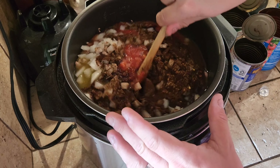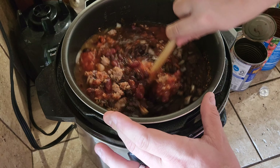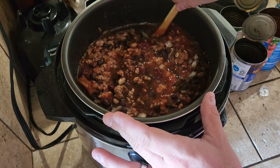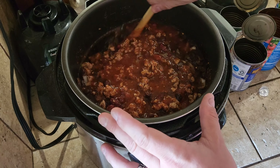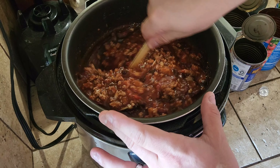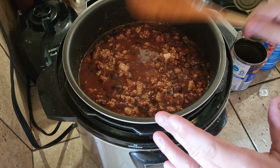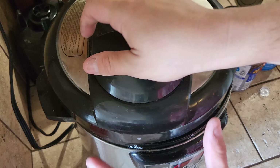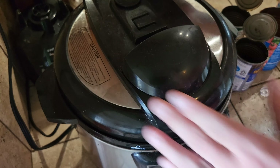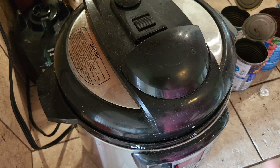Mix it up real good — mix everything together. Now what we have to do is put our lid on, seal it, lock the pressure, and we're going to set it to stew for 50 minutes.